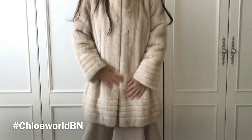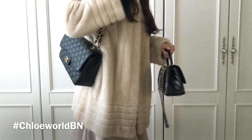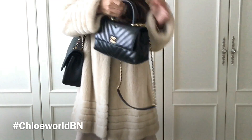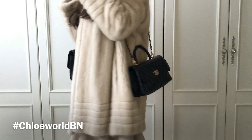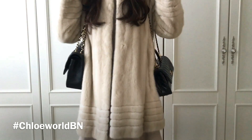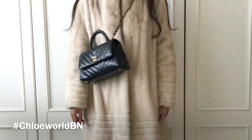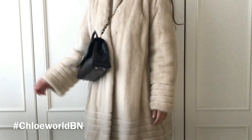With thicker winter outfits, they both look great as a shoulder bag. But as a crossbody, the Classic Jumbo Flap works better because the chain of the Coco Handle Mini Flap is way too short — it looks so weird with thick winter outfits. I don't want to recommend it as a crossbody in that case.